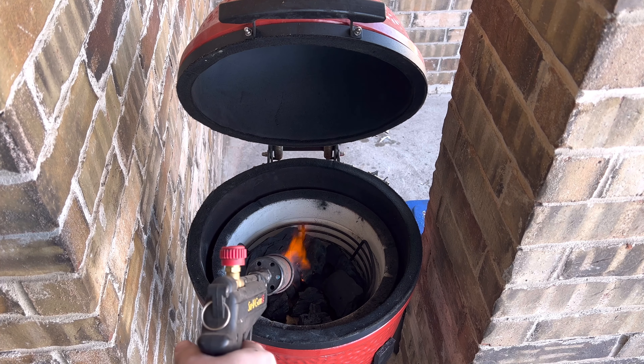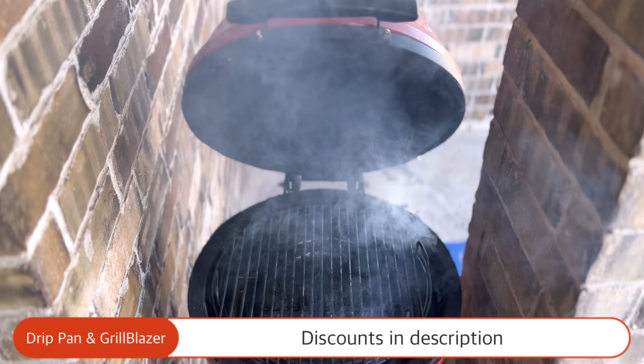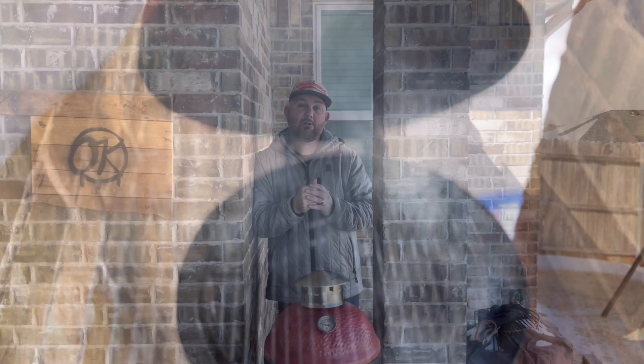We dumped that Jealous Devil Charcoal on top and filled it up, then layered the WooRig back in there with the heat deflector. We have our drip pan from Smokeware and then our grill grate. Now that we've got this up to temperature, I'm going to show you how we prepared the tri-tip and get this thing smoking.